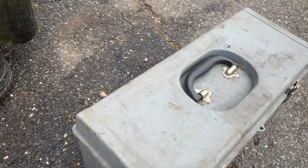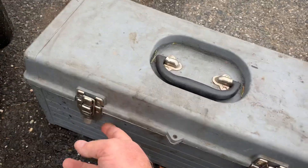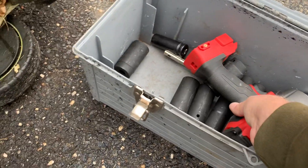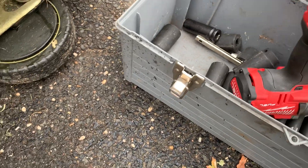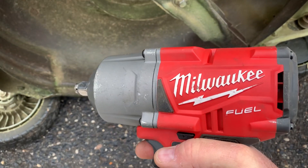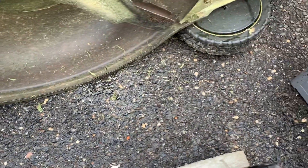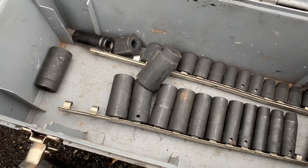My favorite tool — I don't know how I did without it for years. I had a pneumatic before, but my favorite now is the Milwaukee half-inch impact. Best tool I ever bought. Pricey? Absolutely — about 300 bucks. But I could break the lugs off a Mack truck with this thing. After about the 20th time you've taken off deck bolts, it pays for itself. Also get a good supply of impact sockets, short and long, SAE and metric.